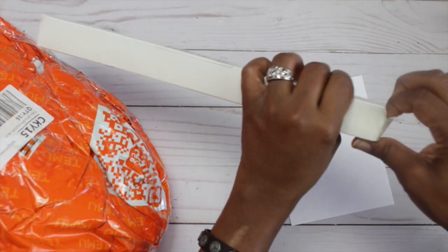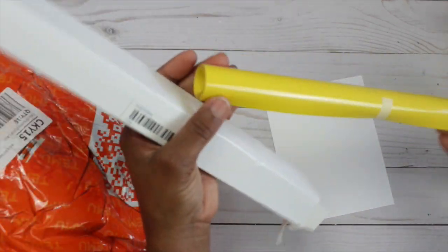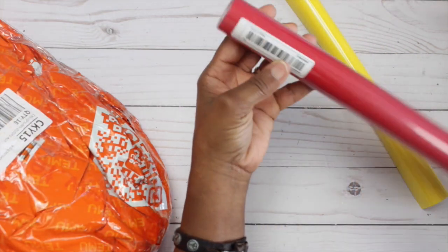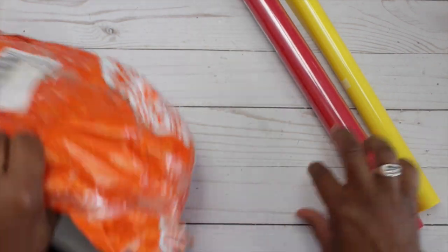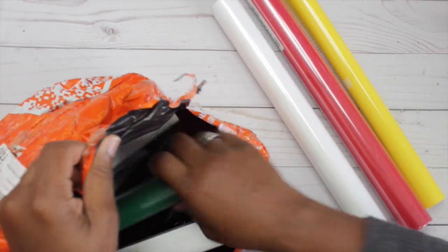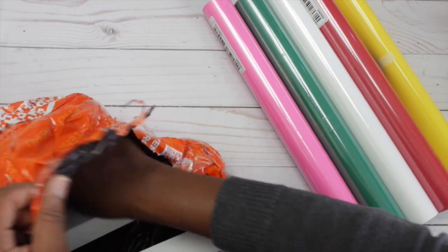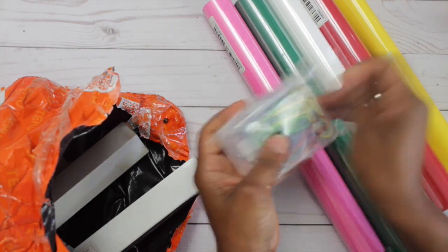Here are a couple pieces of heat transfer vinyl that I got to work on my Cricut Joy with. These pieces were 12 inches by 3 feet and they were $2.96 each. I got seven rolls of different colors. When I compare it to Amazon, you could get a bundle of eight of the same size for $21.99 — that's $2.74 per piece — whereas mine are $2.96 each. So you're only saving a difference of $0.22 per piece by going with Amazon.